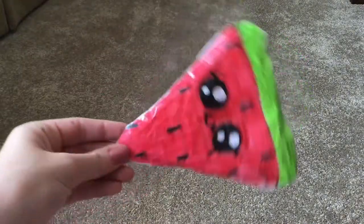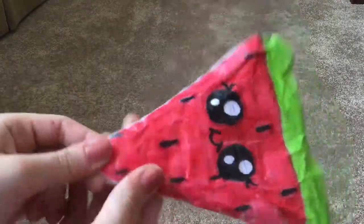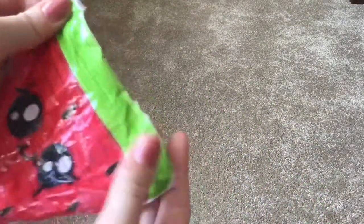The next one I made was this watermelon slice. It's pretty big and it has a cute kawaii face on it, and it has these black seeds on it. I like squishing this one — I don't know why.